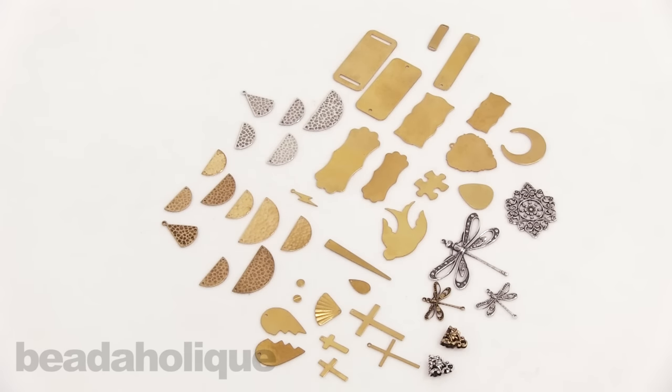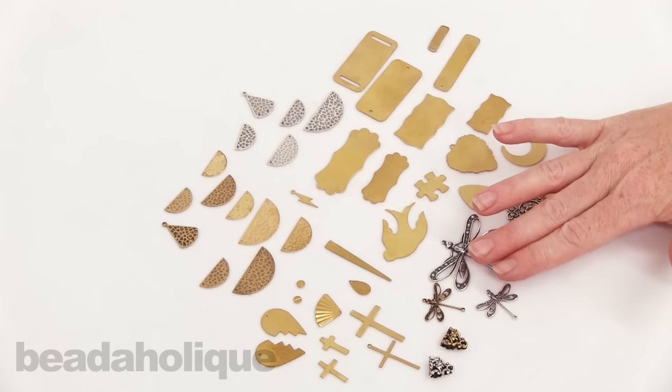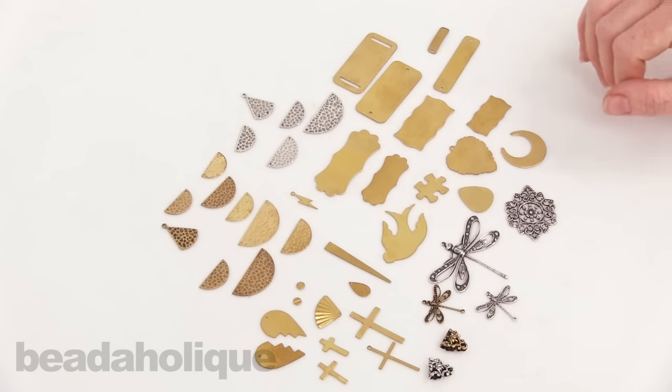Hi, this is Julie with Beadaholique.com and in this show and tell video I want to show you some additions to our stamping collection. You can see we've got brass and silver plated in a variety of shapes and styles. I just wanted to highlight them in this video because there might be some shapes you haven't seen before.